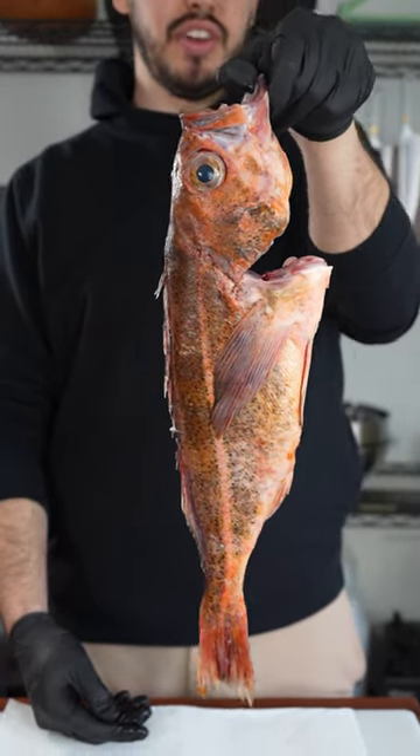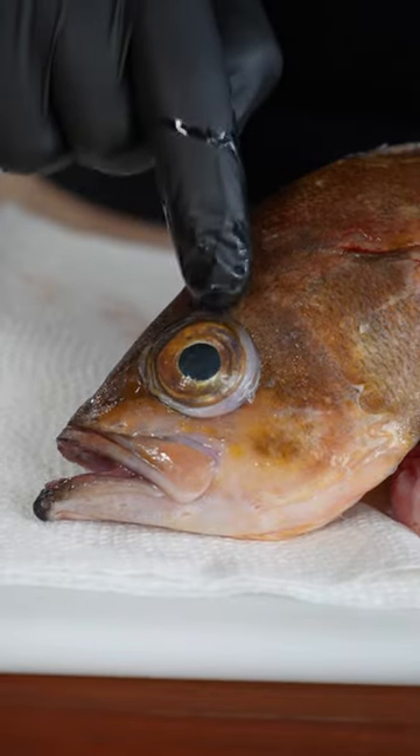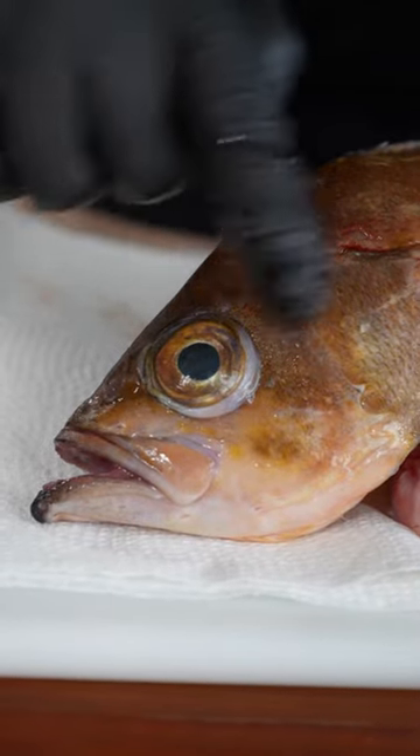How to tell if your fish is fresh. The first thing you wanna look for is that it has nice clear eyes. You want a nice black pupil just like this. You don't want any cloudiness over that pupil at all.